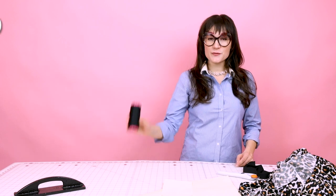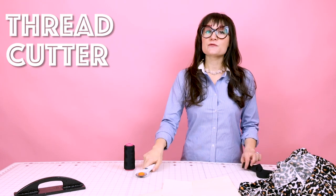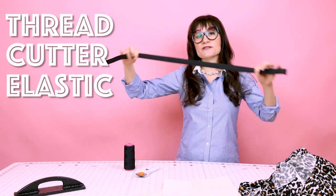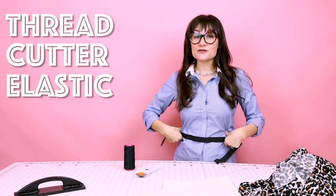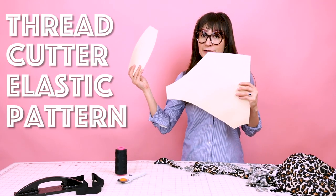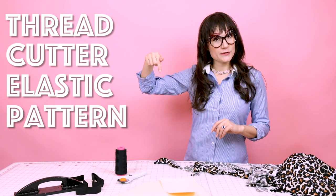Supplies for this project are super simple. You're going to need some matching thread. You're going to need your rotary cutter and your rotary cutting mat. You're also going to need some elastic for your waistband — this one's one inch. Sometimes I prefer two to three inches for an extra snug fit. You're also going to need your two-piece pattern, which you can get at SewAnastasia.com — the link is going to be down below.